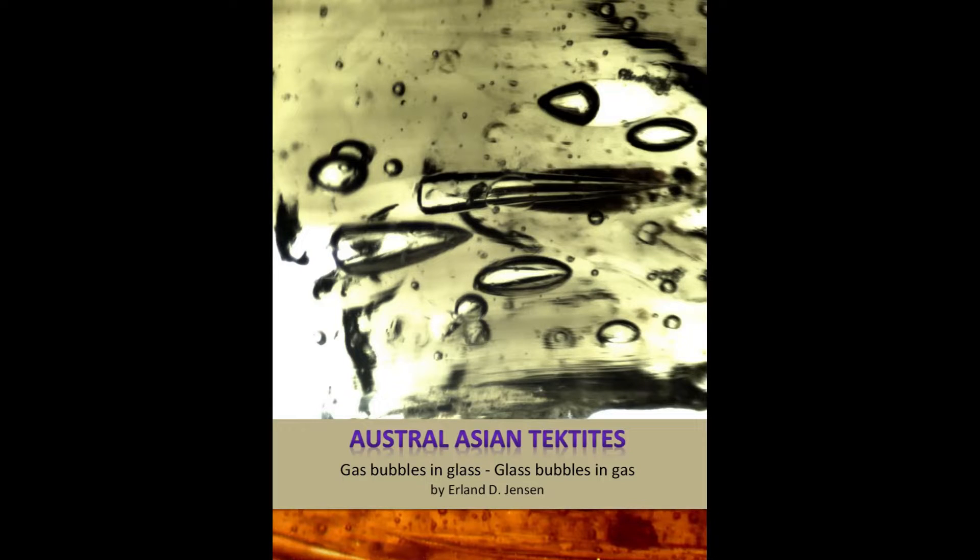This video poster presents a book about Austral-Asian tektites. It contains 42 chapters, as well as a dictionary and a reference list. After watching each video poster, you can download relevant chapters for detailed readings using the link in the description below.